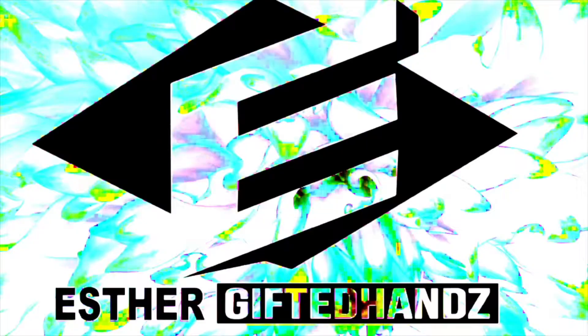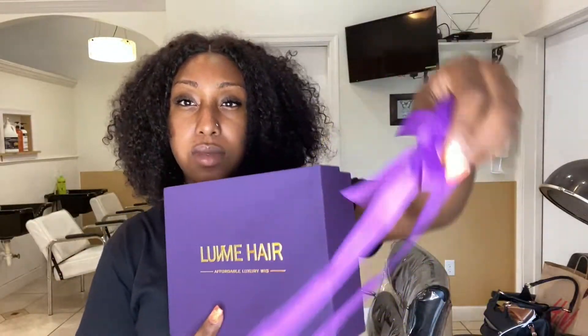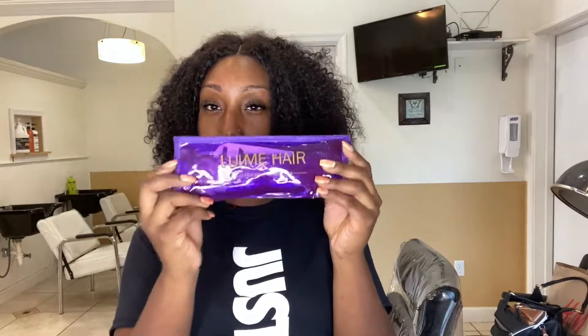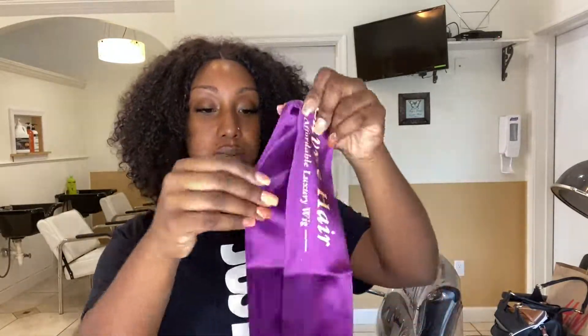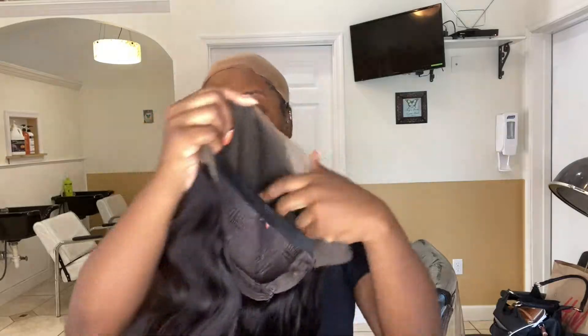Hi everyone, welcome back to my channel, this is Esther Gifted Hands coming to you with my very first frontal wig from Love Me Hair. This is my very first time installing it on my own, so I am not a pro, but I had to finesse it for my best friend's wedding. This hair comes with so many gifts such as a curl iron, wig cap, info sheet, elastic band, tweezers, bobby pin, comb, bejewel clip, and a hair scarf — that is a whole lot, so thank you Love Me Hair!